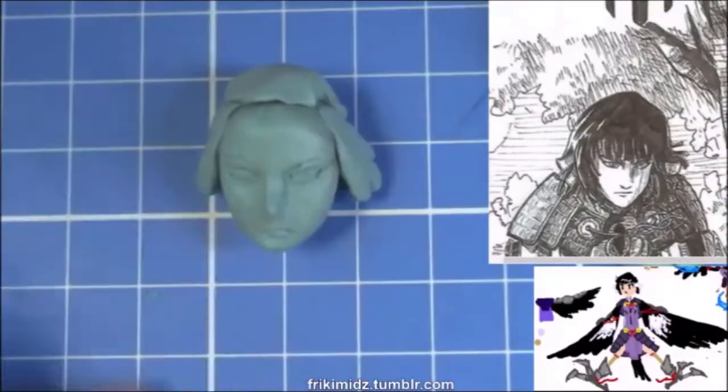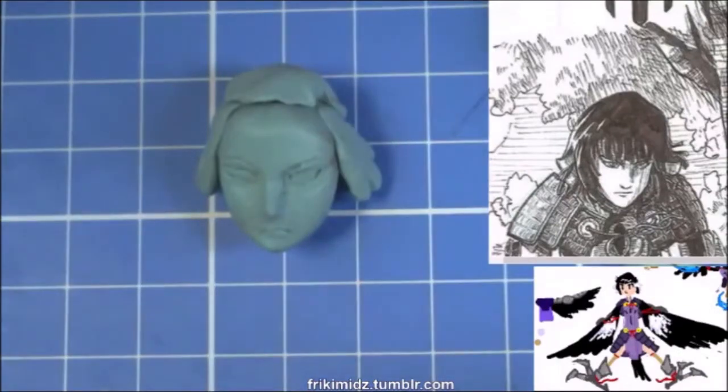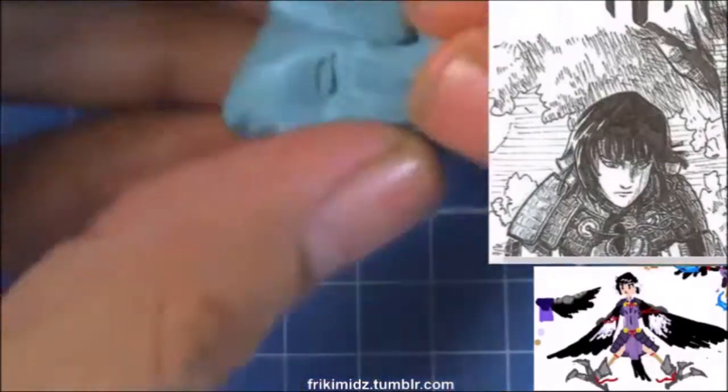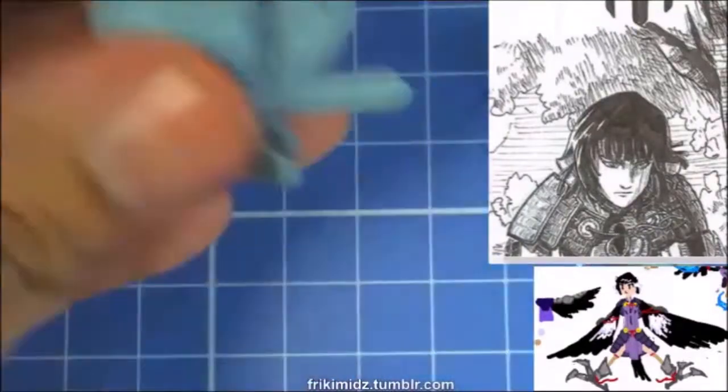Here I start shaping and forming the hair by using thin strips of wax, which I cut and style to fit the head just like a barber would — yeah, sort of.